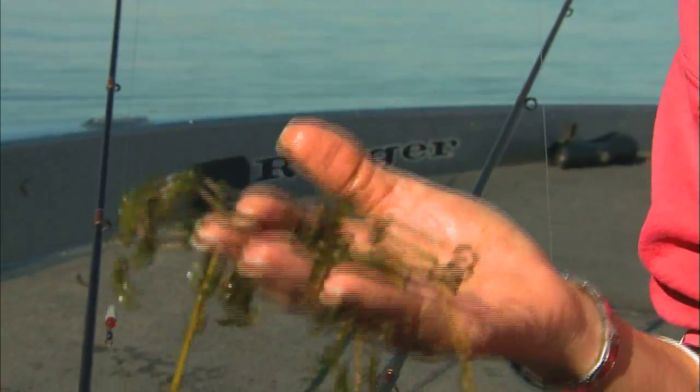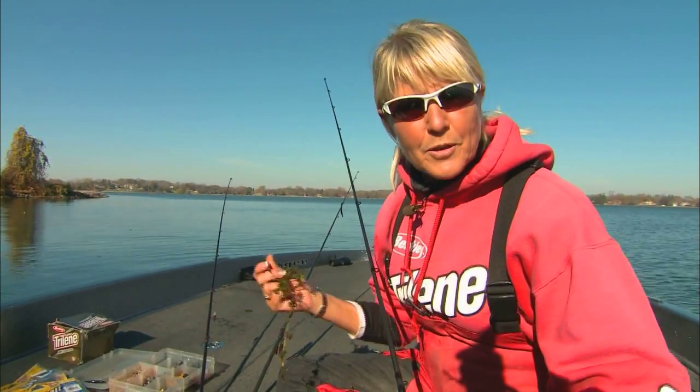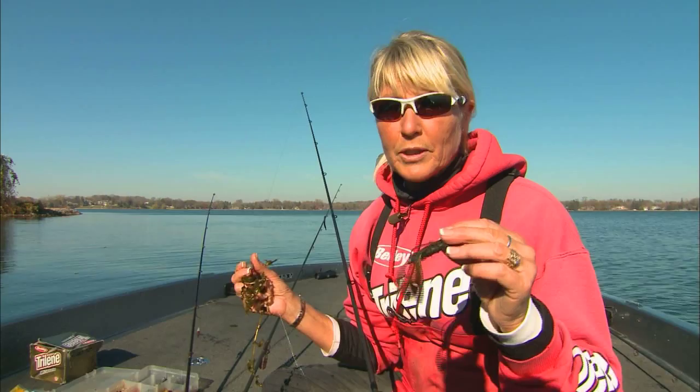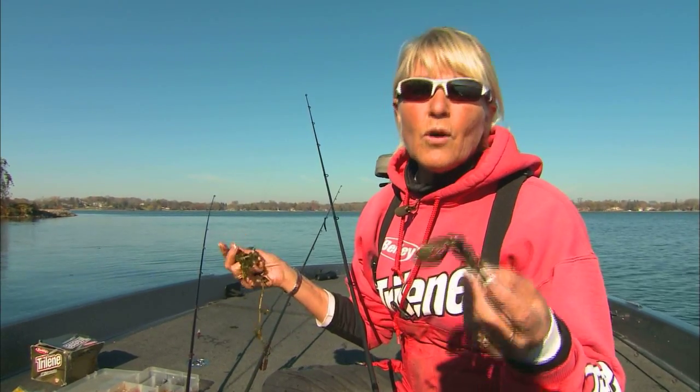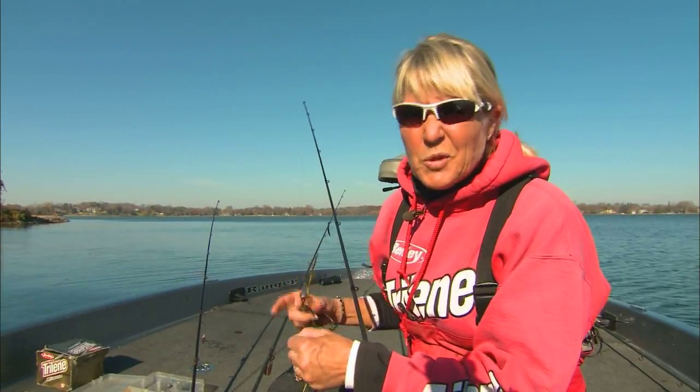If somebody said to you, you need to fish like a sissy, you'd think they were crazy. See this? This can be a real problem with a traditional Carolina rig. The weight that I use is usually heavier and bulkier, and the lure tends to be heavier and bulkier. It gets full of weeds or gets hung up on rocks. That's when fishing like a sissy isn't so crazy.